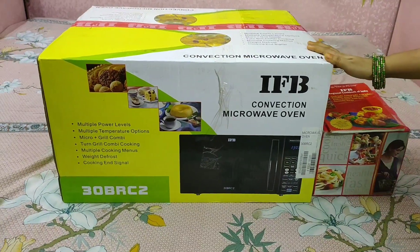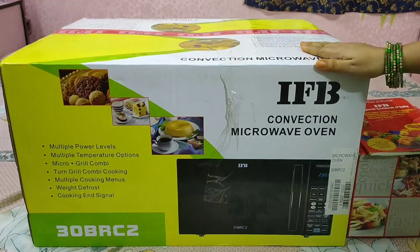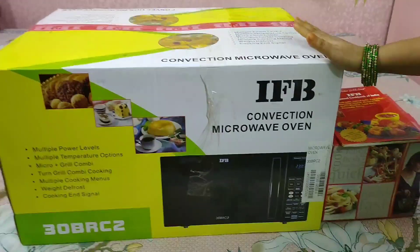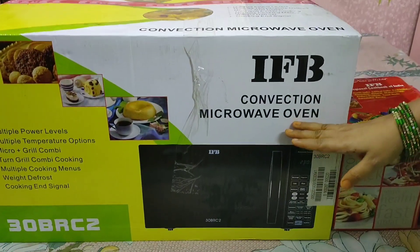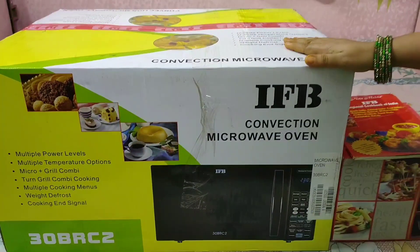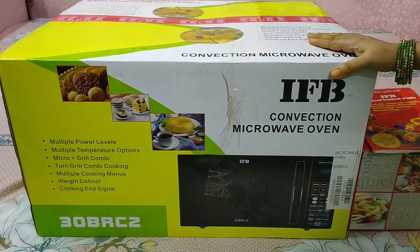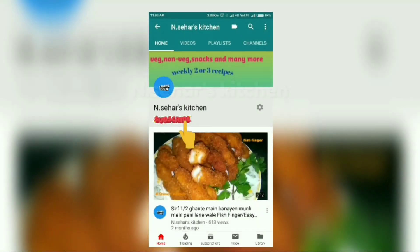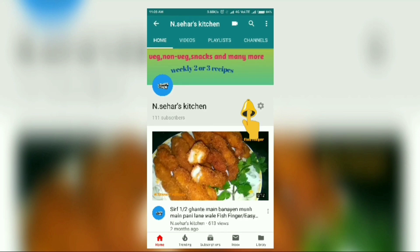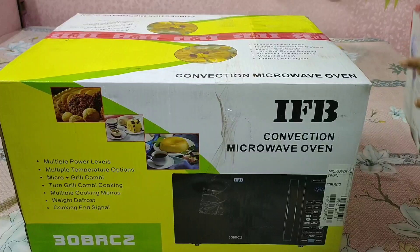If you are thinking about buying a microwave oven, this is not a promotional video. I have the IFB convection microwave oven and I am unboxing the 30BRC2. If you look at my previous video, you will understand why I chose this model if you want one in a budget range. Hello everyone, I am Nasimul — subscribe to my channel and press the bell icon so that all my notifications reach you.